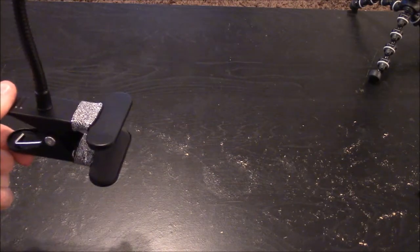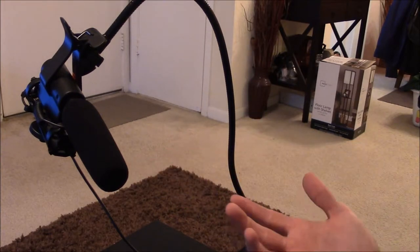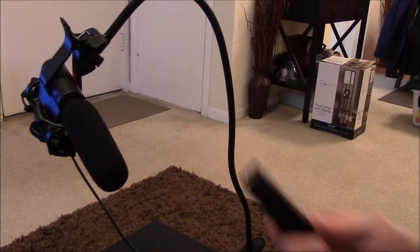You would just clamp this onto a surface, and then twist this in whatever position you would like for it to be in. Here you can see what I was intending for this to be used as — some type of a boom arm for my microphone.